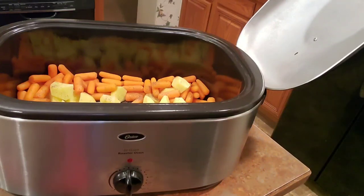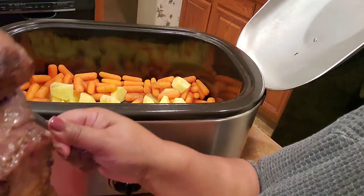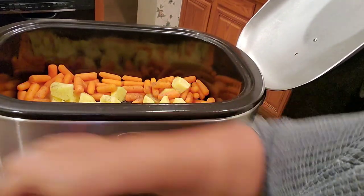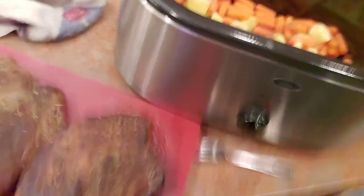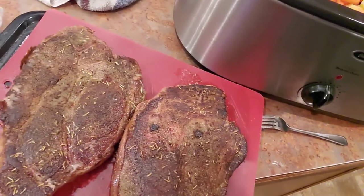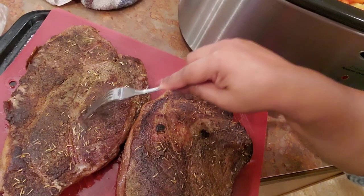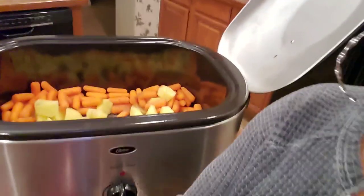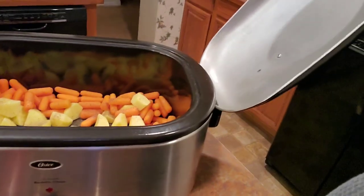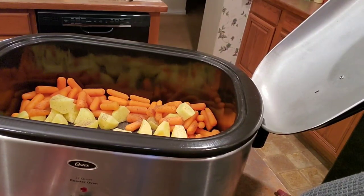I have seared off both roasts. Let me show you how beautiful they are — look at those! Aren't those beautiful? I seared them on the sides as well. You can tell they're not done — they're just seared off. All I'm going to do now is put them right into my roasting oven, right on top of our beautiful carrots and potatoes.